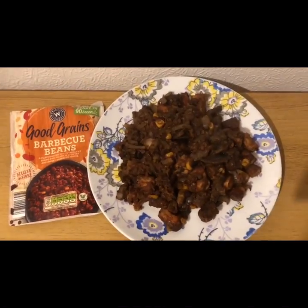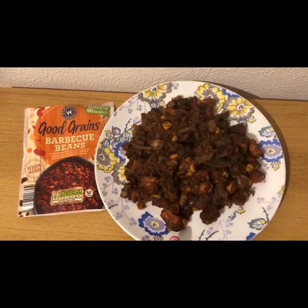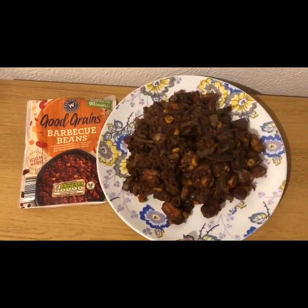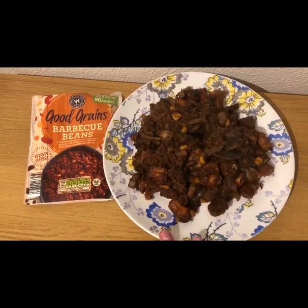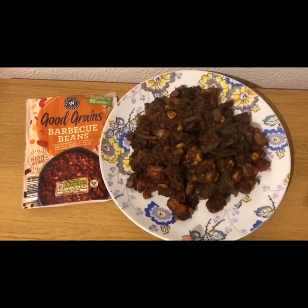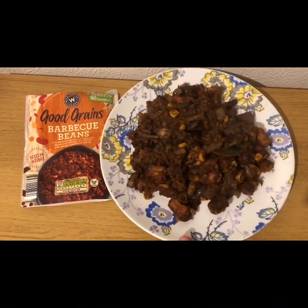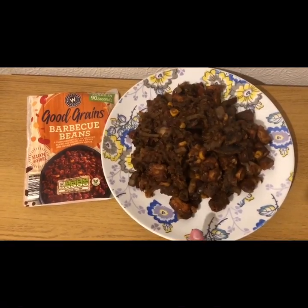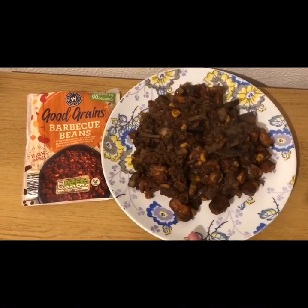I've got some onions and mushrooms cooked in a pan with a little bit of water. I then added seven Heck sausages. I always cook my sausages and then weigh them — seven Heck sausages should be seven points, however after cooking and weighing them they were five points, the rest 176 grams, so I've cut them up and chucked them in the pan as well.